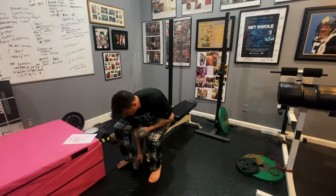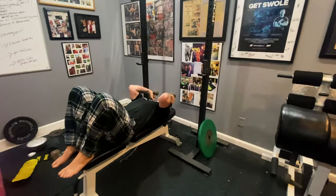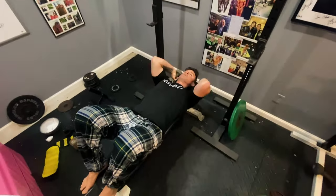We'll go tricep roll back, which is tucking into your shoulder, coming all the way back, and then up. Tricep roll back.